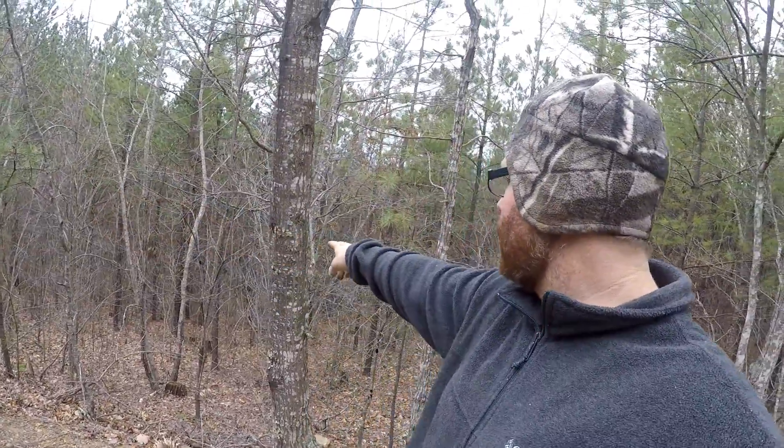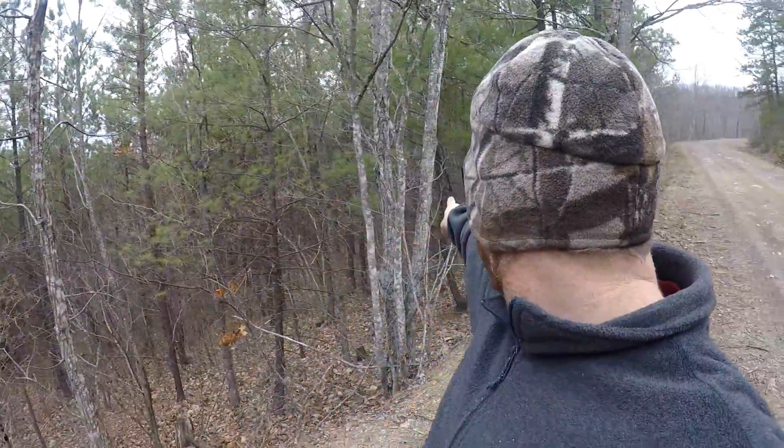The logging road runs the length of this whole entire ridge, which goes for a quarter mile or better. It comes all the way around and snakes up, coming up right in that corner over there. There's a lot of scat right down this little area right here.